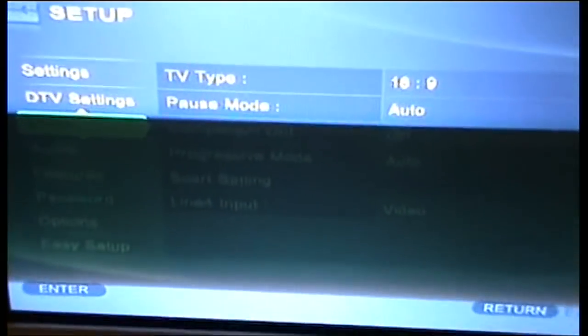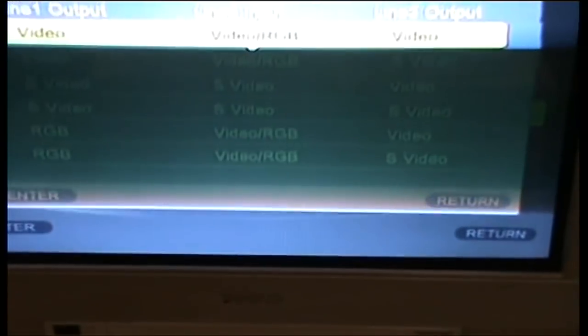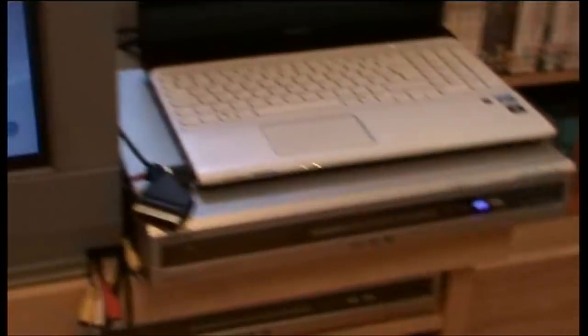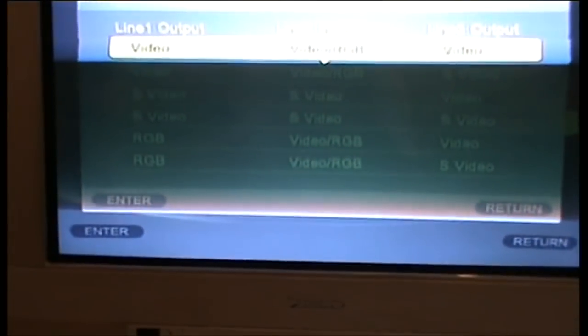In the DVD recorder's SCART settings: SCART 3 accepts RGB. Now if your DVD recorder only accepts a video signal, it will not record your games in color. A lot of cheap DVD recorders don't offer RGB input — that's the problem. That's why you're either getting no picture at all or it's black and white.